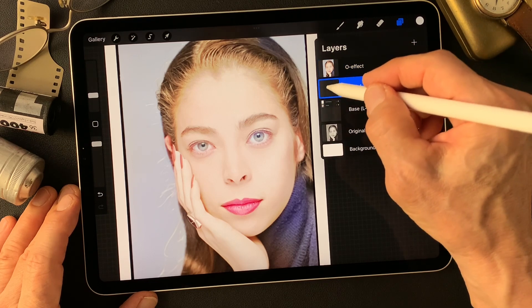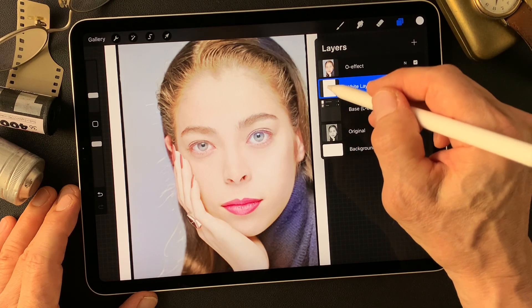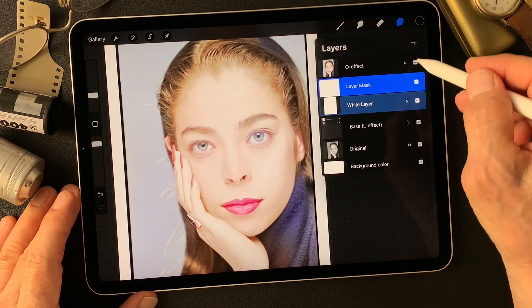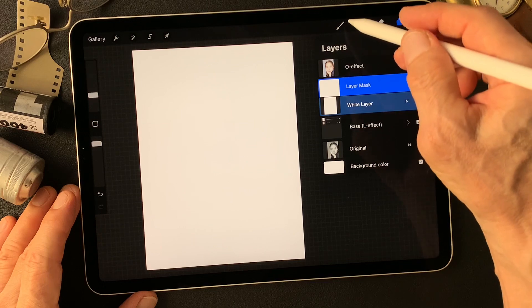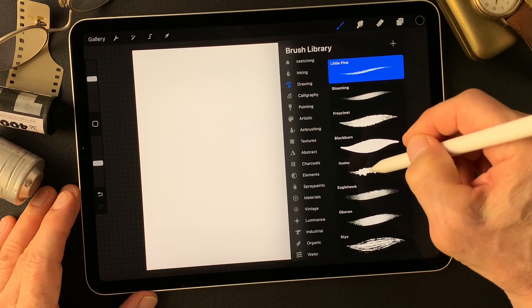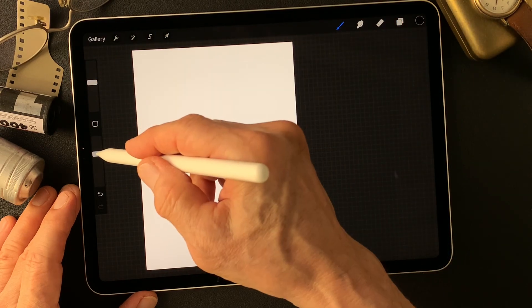Fill this layer with white and add a mask. Now turn off this overlay effect image and reveal this white layer with the drawing to evolve. Big brush size, then open.